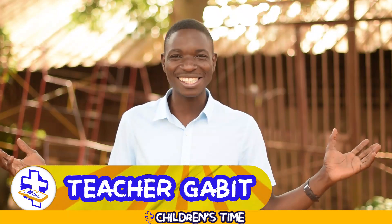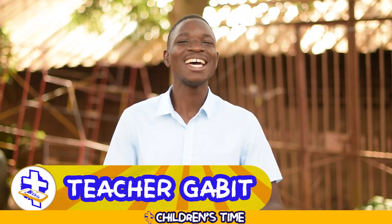Hello boys and girls, welcome to our children's time here at Campola Baptist Church. Thank you for always tuning in and looking forward to every new lesson. Today I am leading us in our time of study and learning about God's Word. My name is Teacher Gabit, and I am excited to share this time with you. It is a great thing to praise the Lord, so I invite you to join us and use your hands.